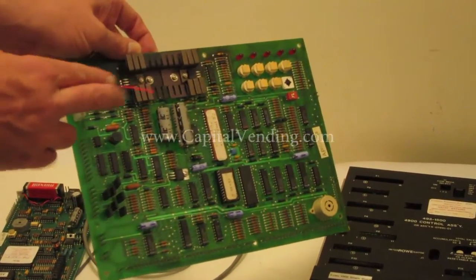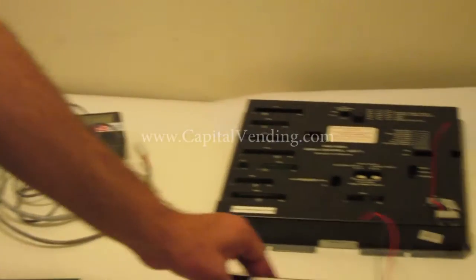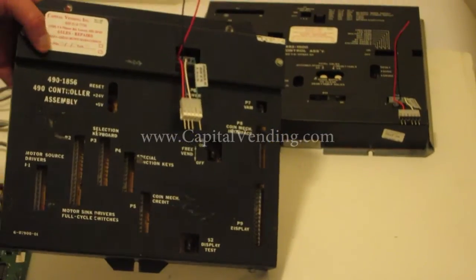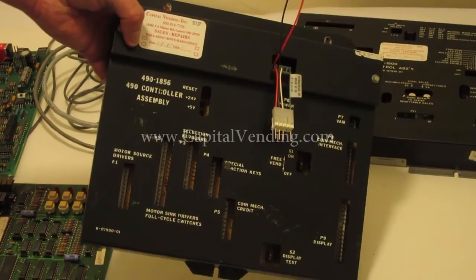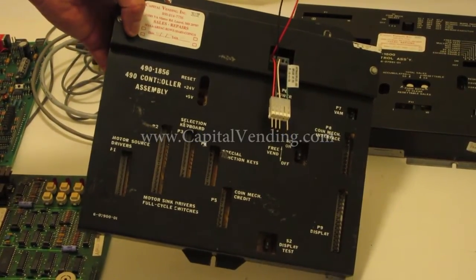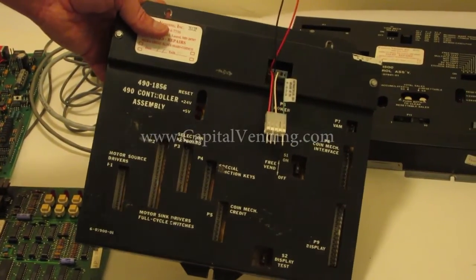These two wires then go to the module. This kit is very popular if you're updating older row boards. They had a couple of different versions — what we call a triple board and single. The same model machine could be a 4900 Senior, but we care about the control board because there are different ways the power came in.